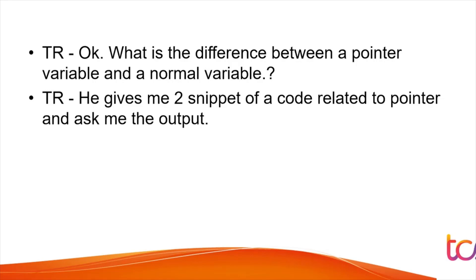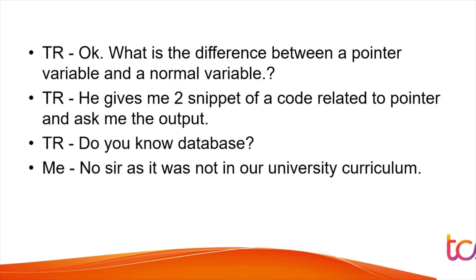When asked 'Do you know databases?', the student said no, as it was not in his university curriculum. Even so, you should prepare basic one or two paragraph answers about core CS subjects. Don't straight away say no — try first. But don't give false answers either. You can mention that as a non-CS student these subjects weren't in your curriculum if the discussion goes deeper.